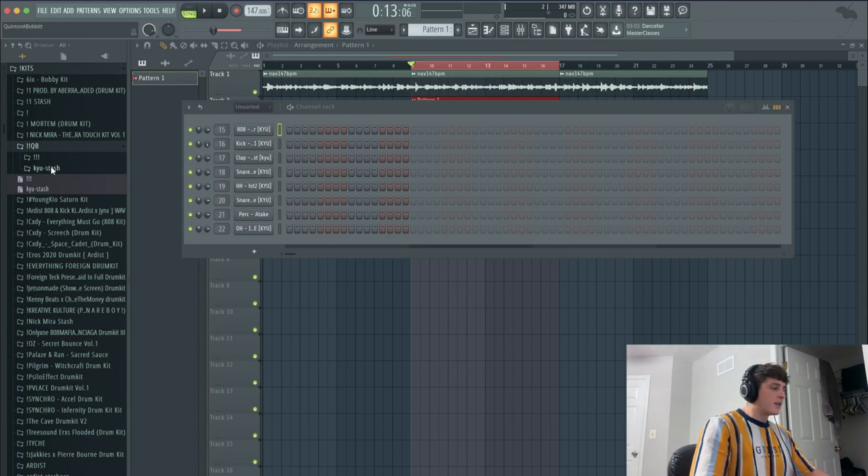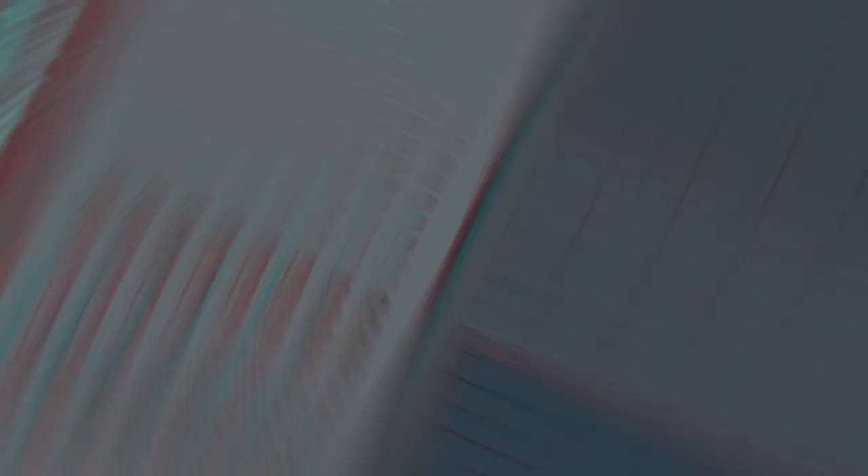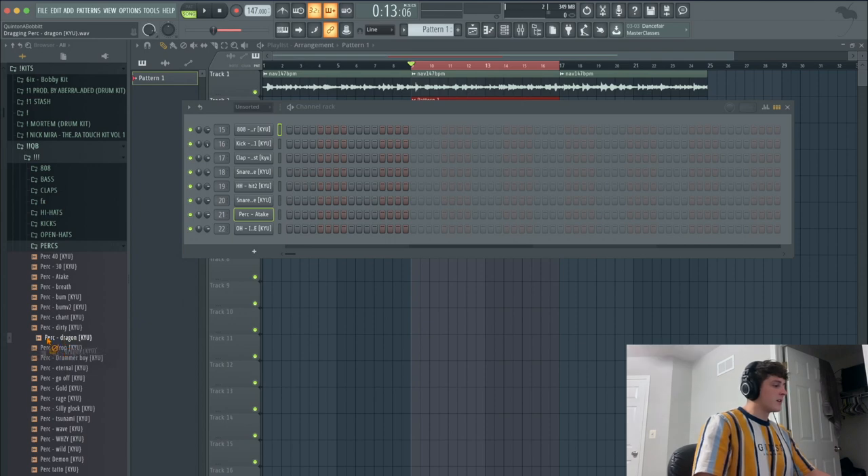Something I noticed a lot on this album was instead of claps or snares, they used like a perk — kind of like a perk snare, like a stick sound. So I'm gonna go through and try to find something cool. Everything I'm gonna be using today is actually going to be in my kit, my new kit that just dropped. So if you want some nice drums, go ahead and cop that. I'm gonna be using this perk from my kit called Dragon — drag that in and set it on the two and the four.